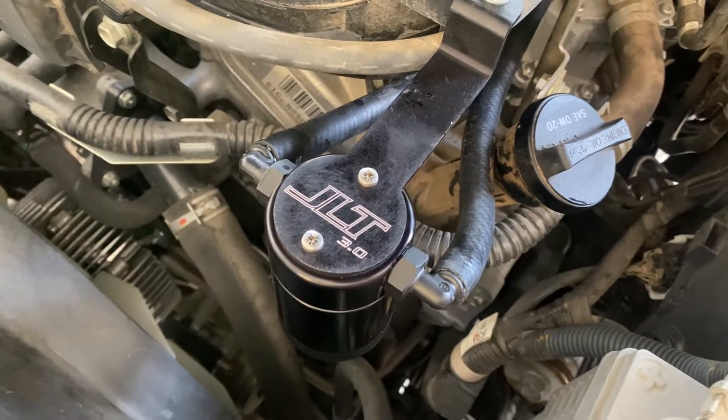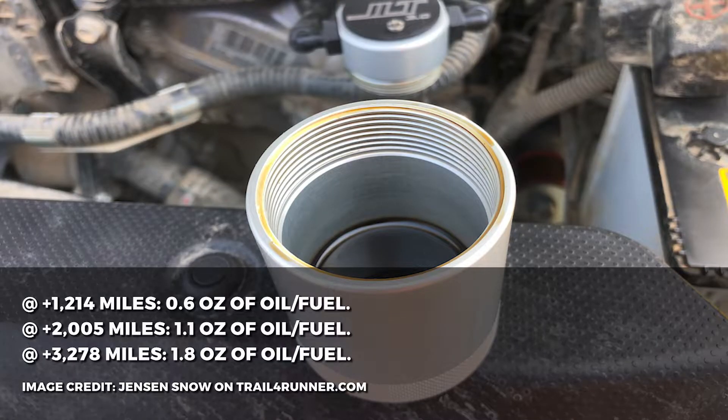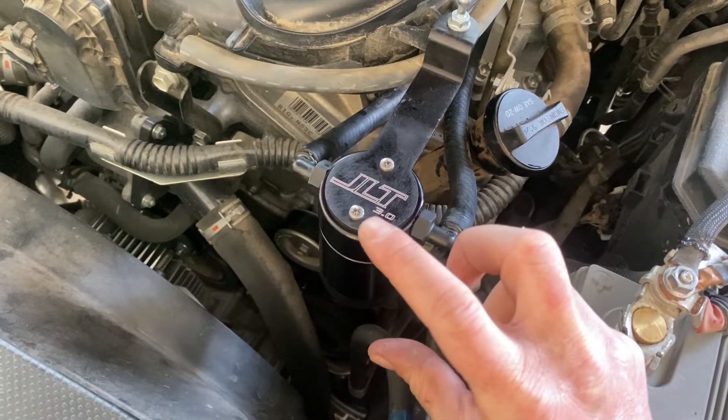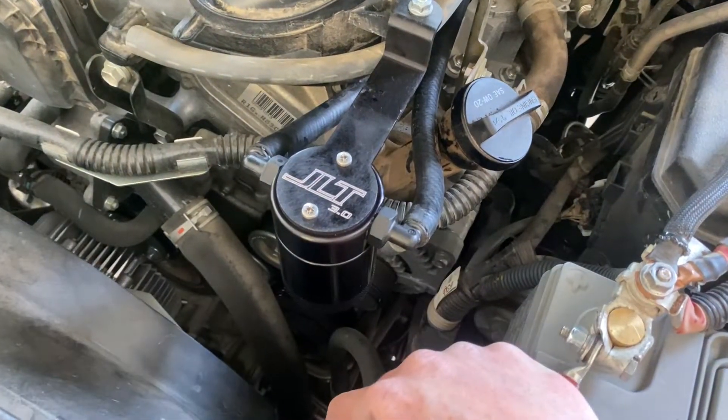We'll shoot a follow-up video eventually showing how much the JLT catch can actually catches blow-by gases. From everything I've seen on Instagram, trail4runner.com, and all over YouTube, there are a bunch of Tacoma videos showing what the JLT catch can does after 1,000 miles, a few thousand miles, 10,000 miles — and it's actually pretty impressive. To check it, just after 1,000 miles unscrew the canister from the lid housing, check it, empty it, and dispose of your oil accordingly.